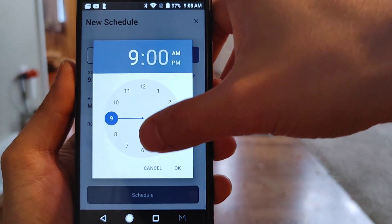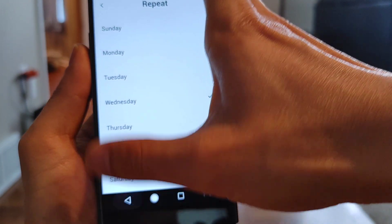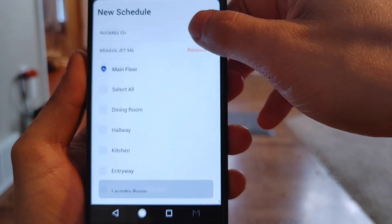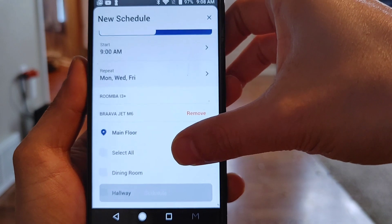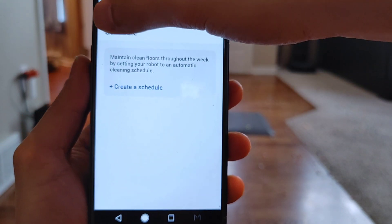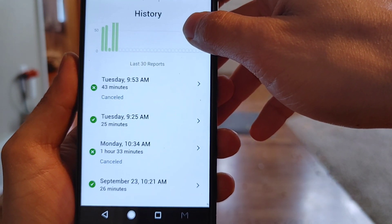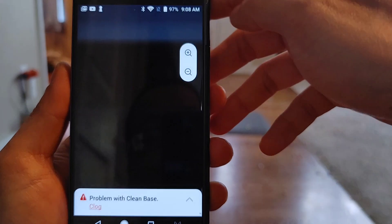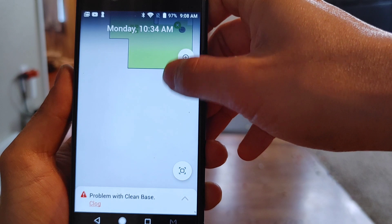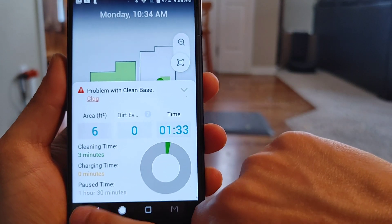Keep in mind the i3 Plus doesn't have smart mapping, so you can't do area select or room select. But if you have the i7 Plus, i8 Plus, or S9 Plus, you can tell the robot to vacuum certain rooms and tell the Braava Jet M6 to mop other rooms. The robots don't share map data, so you have to do training runs for each robot. Once done, they'll retain their own maps and create their own keep-out zones. The history tab is very detailed — it tells you how long the robot cleaned, where it cleaned, and if there are any problems, it gives you instructions to solve them.